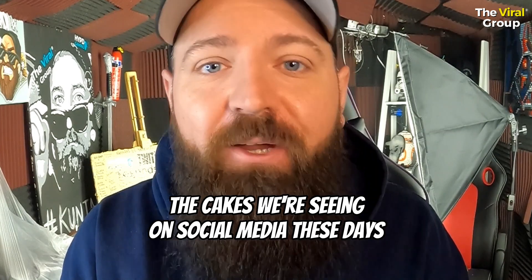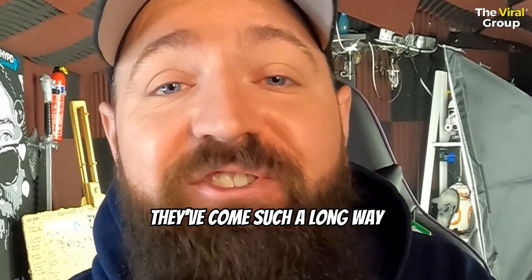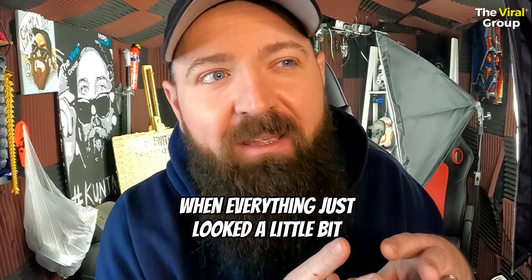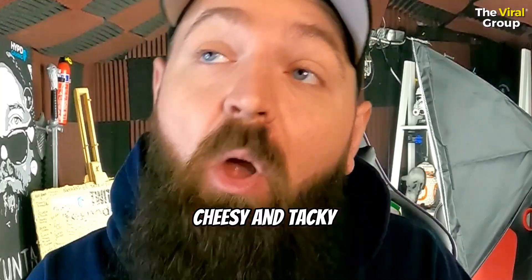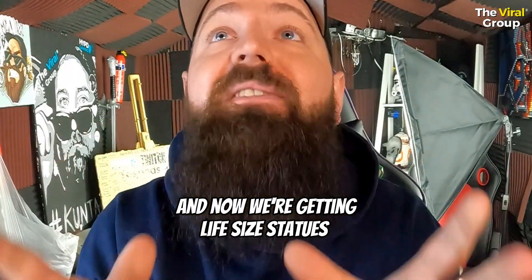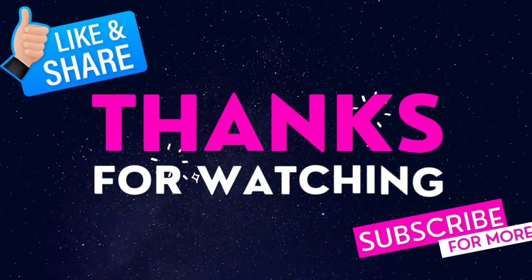The cakes we're seeing on social media these days are just incredible — they've come such a long way compared to when everything just looked a little bit cheesy and tacky, or even just plain and simple. Now we're getting life-size statues built out of cake. Anyway, that is all from us here today at the Viral Group — make sure to submit your videos for a chance to be featured.